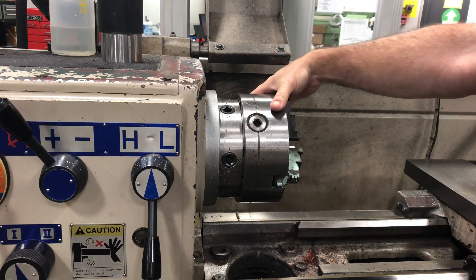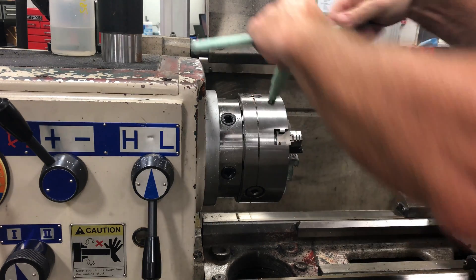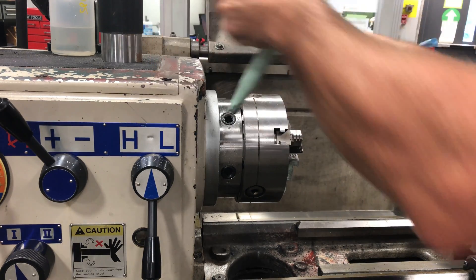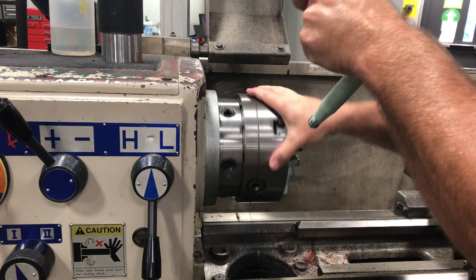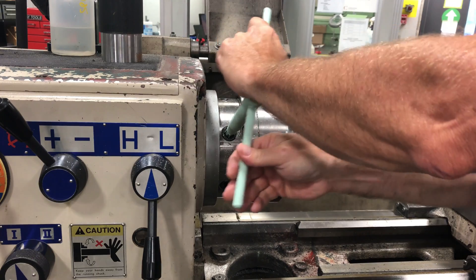We must be careful because if we tighten them counterclockwise, they will also lock in, but that's not the proper protocol. They must be tightened in a clockwise manner. Continue and tighten all of the cams in a clockwise position.